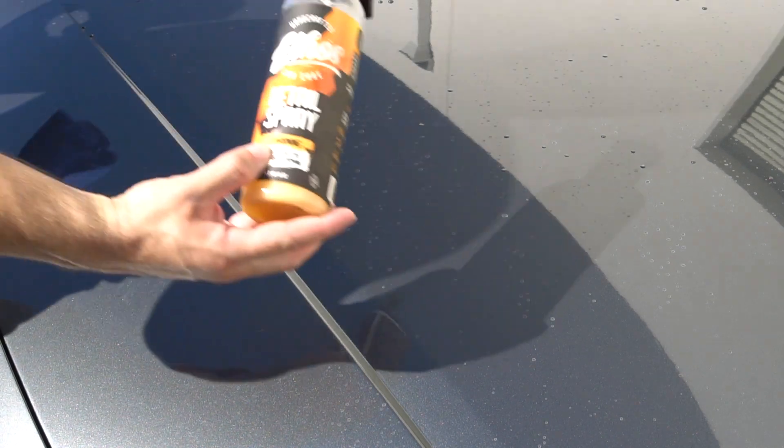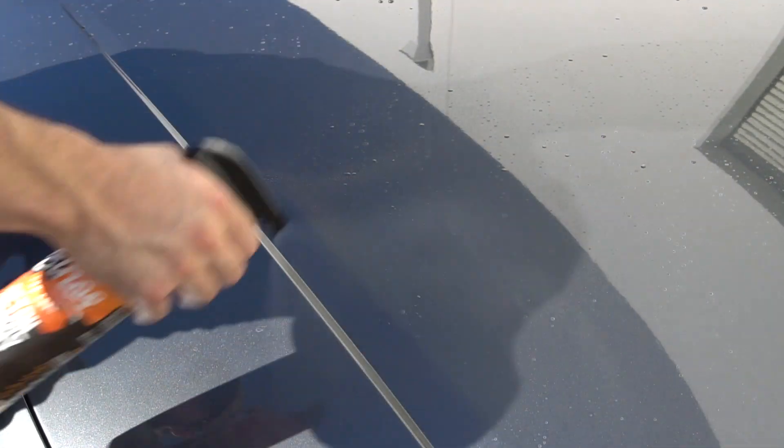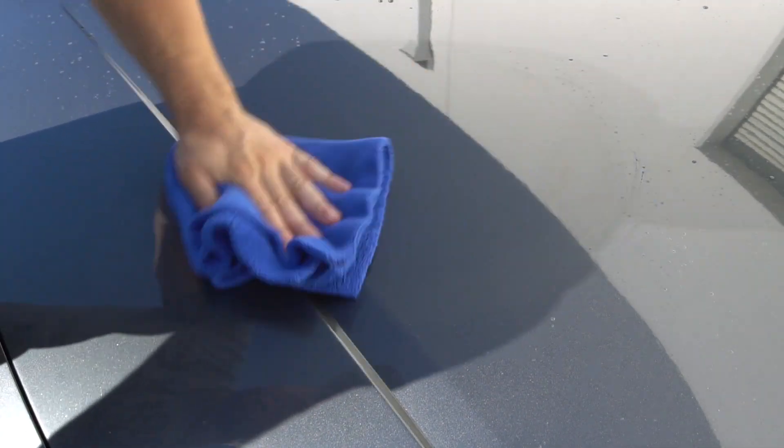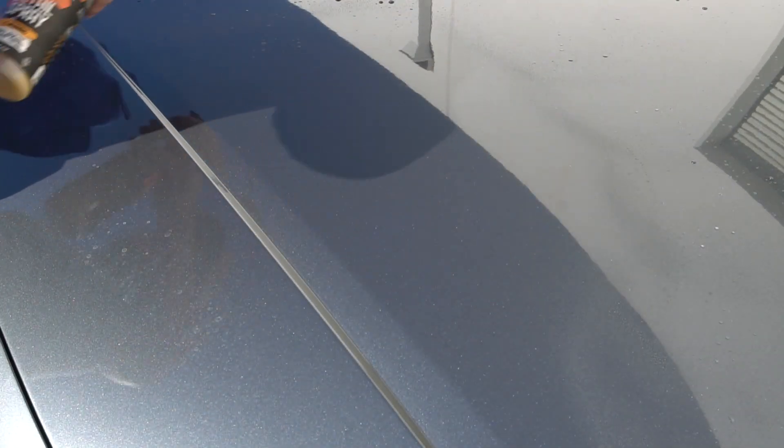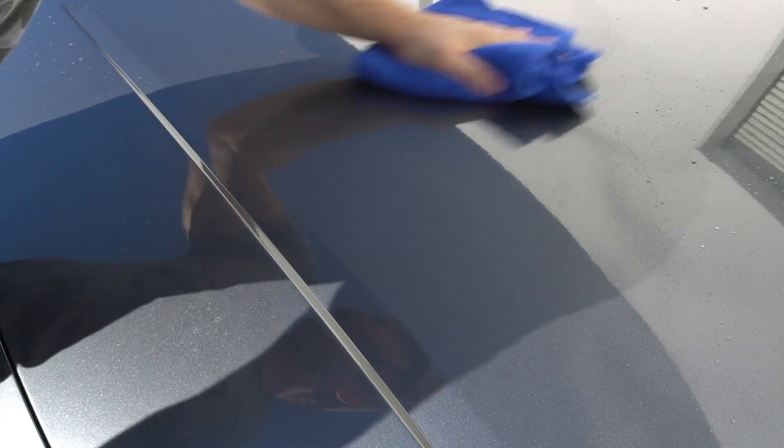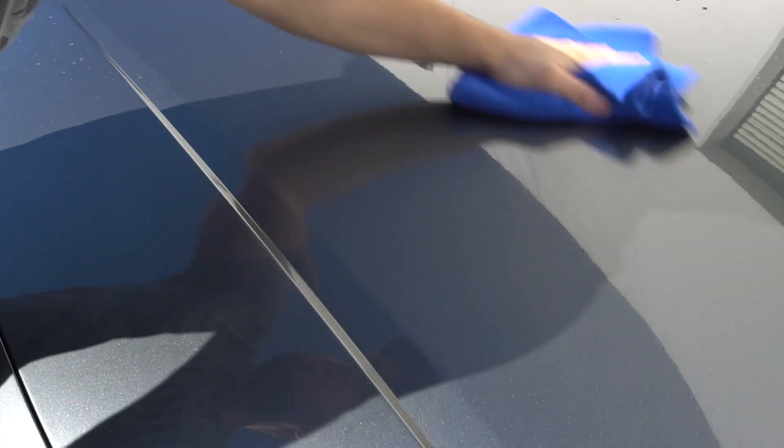Hopefully these are picking up in the camera just fine. Let's go ahead and try to remove them — we'll take some detail spray here. Now, if these were etched into the surface, they would not be removable. As you can see, even just with detail spray, they come right off. No hard water etching.